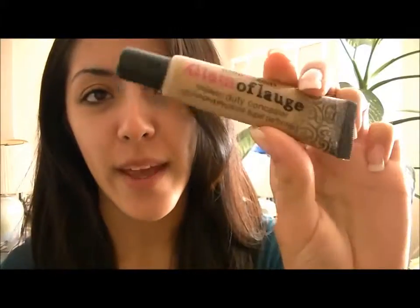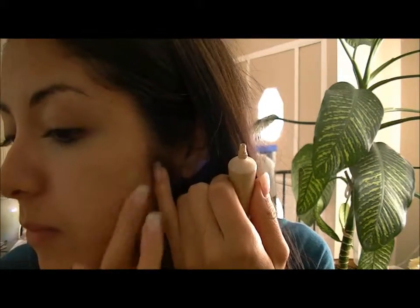I'm going to start off with my concealer and we want to just conceal any blushes and dark circles. Okay, so I'm done with the concealer.